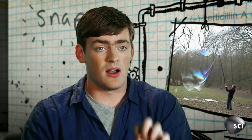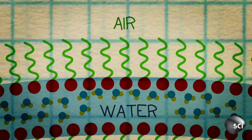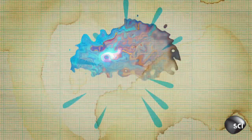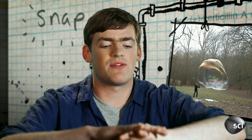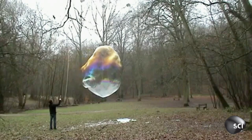Soap molecules have two parts: one part that is very happy being in contact with water, and another part that is very happy being in contact with the air. What you have is a very, very thin layer of water with soap molecules on either side of it. So you can think of the edge of a bubble as like a sandwich — soap molecules, a tiny bit of water, more soap molecules. This dramatically lowers the surface tension and gives the bubble elasticity so it can move and deform without popping.